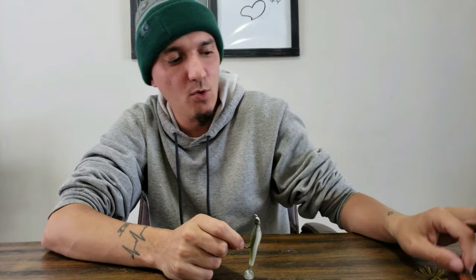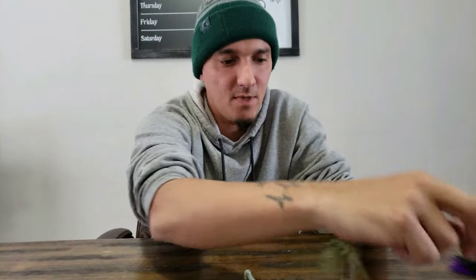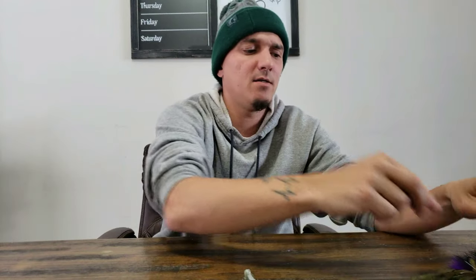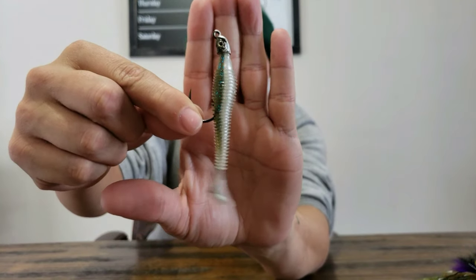This is a heavier, beefed-up style jig from Flint at Battle Baits with a Baby Rage Bug in Moon Juice color — can't wait to try that new color out. I throw the lighter one on spinning gear with eight-pound line, and then the bigger one on eight to ten-pound line on a medium-heavy seven-foot baitcaster. It's a Lew's combo rod — crushes them, sets the hook well, gets that light wire hook right into them.